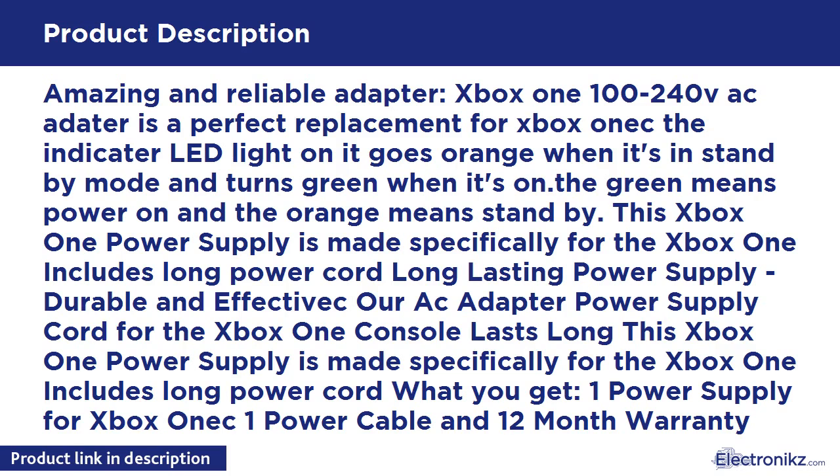Green means power on and orange means standby. This Xbox One Power Supply is made specifically for the Xbox One. Includes Long Power Cord, Long Lasting Power Supply, Durable and Effective AC Adapter Power Supply Cord for the Xbox One Console. Lasts long. Includes Long Power Cord. What you get: one Power Supply for Xbox One, one Power Cable, and 12 Month Warranty.